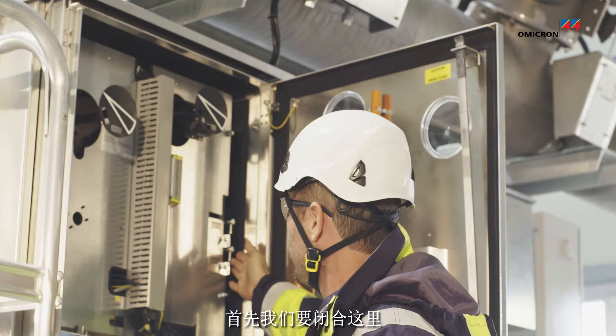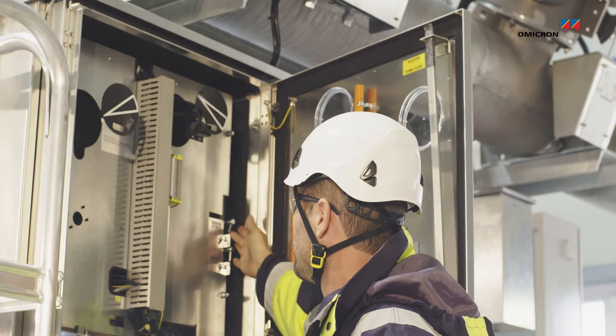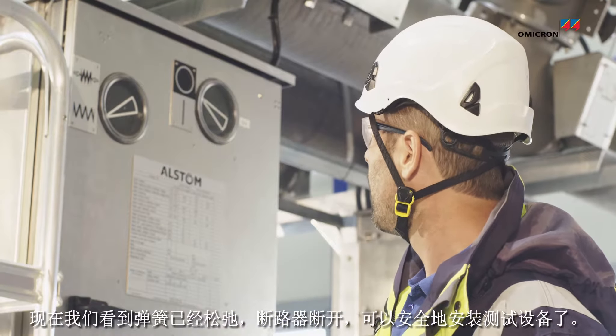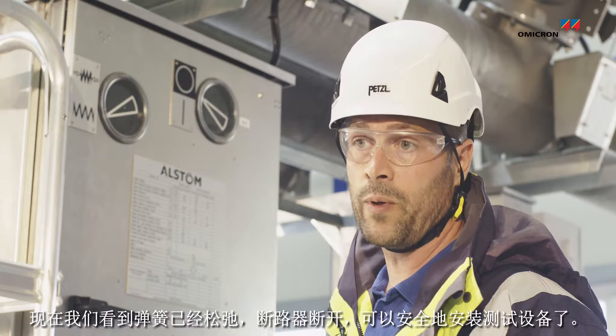We're first going to close it and trip it. Now we see the springs are discharged, the breaker is open and it's safe to mount the test equipment now.